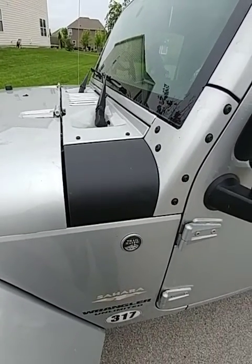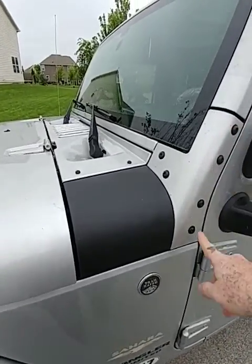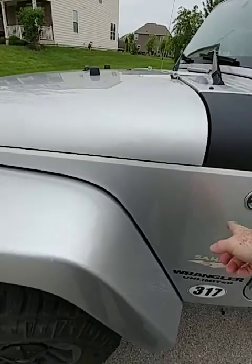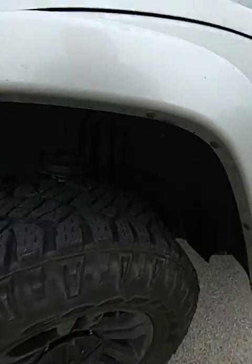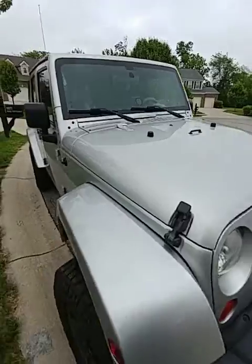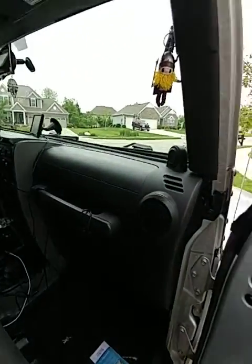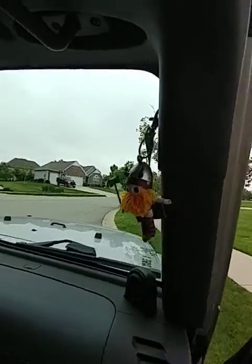I gave it a little bit of rust treatment — it's the Ace Hardware anti-rust paint. I took all these off, sanded down the backs and the back of the metal, same with the fenders — took all the fenders off. There's still a little bit of tape on here. I painted the whole underbody with that paint just to inhibit some rust that was setting up. It is a 2007, it did have quite a bit of rust on it and was looking pretty rough, so I just gave it a little bit of love for the time being until I can get it Line-X'd.